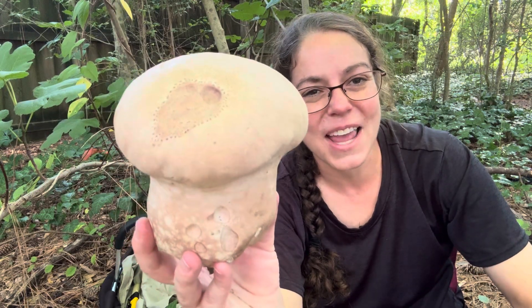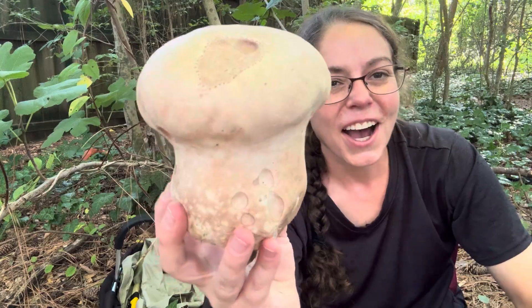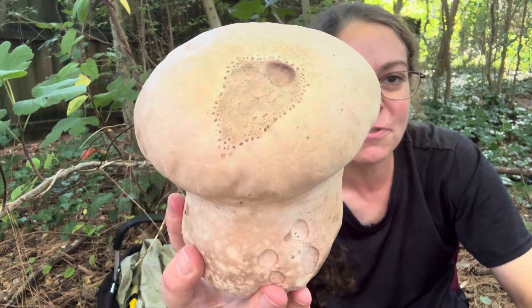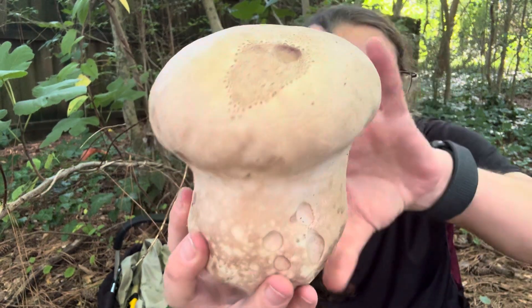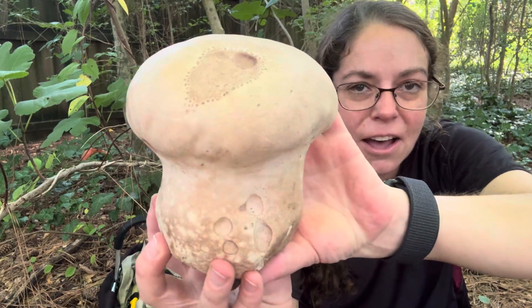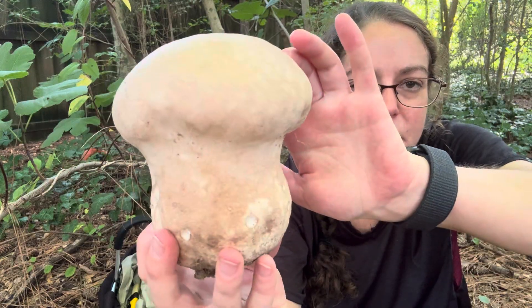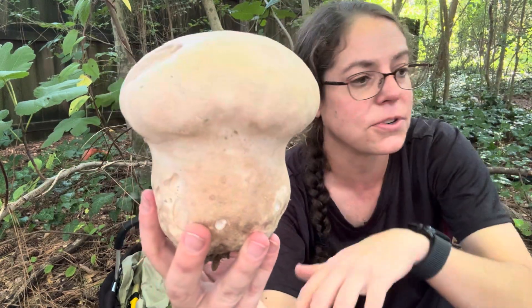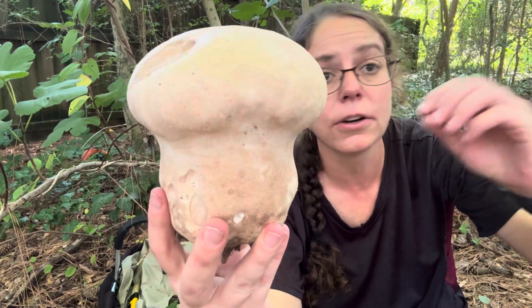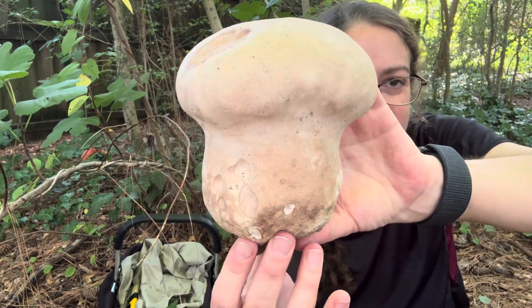Hey mushroom nerds, it's Anna McHugh. I've got a large purple spored puffball mushroom that I want to share with you. The scientific name for this is Calvatia cyanthiformis, and it is a fairly common species. It is a decomposer, so you'll find it growing in leaf litter. You'll find it in a lot of yards and fields.